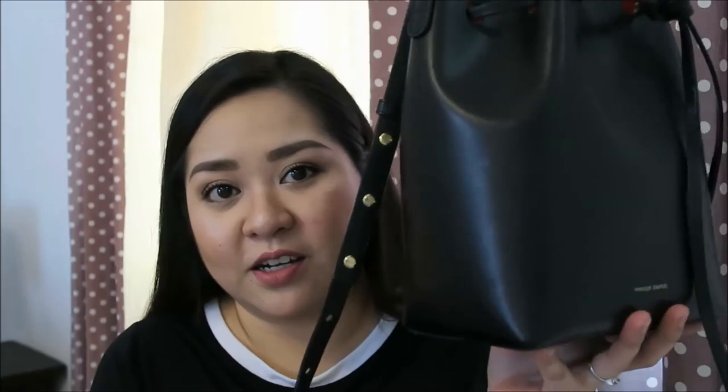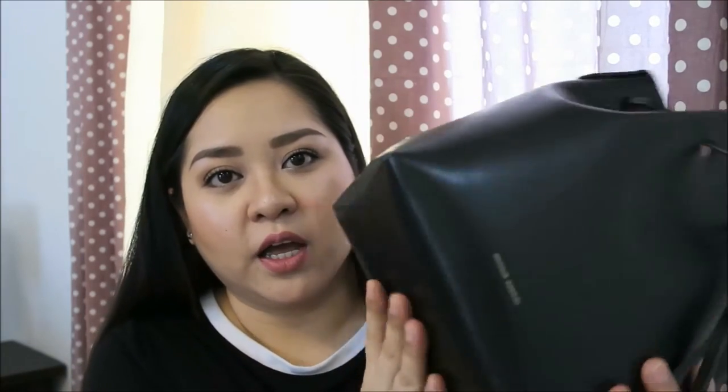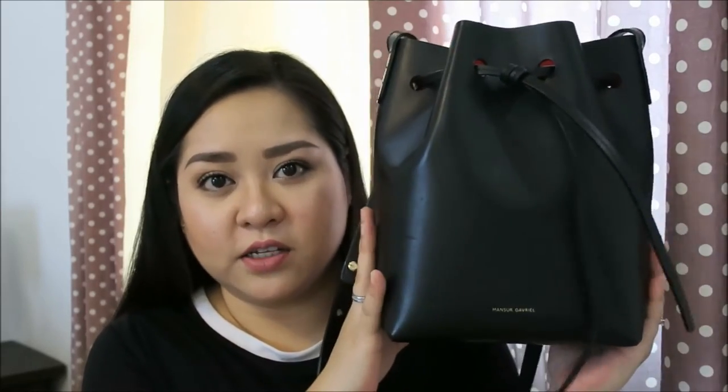Overall this is still a great bag. It looks great especially if you have a minimalist style — it goes well with everything: with sneakers, with heels, with flats, with loafers. And I think for the price you're paying, this is made really well — maybe at par with other luxury designer houses.